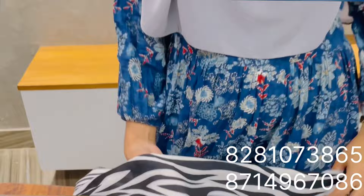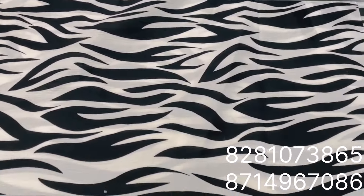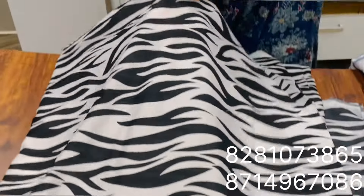It is 54-56. It is just 2 meters. It is transparent. It is good for lining.